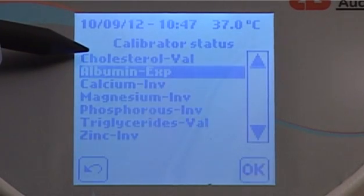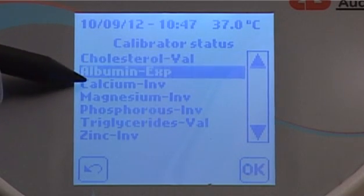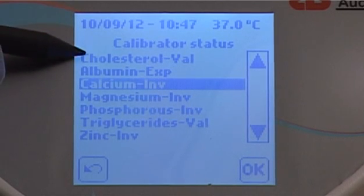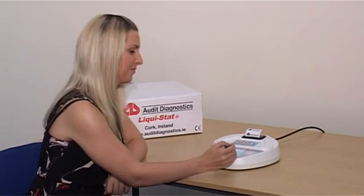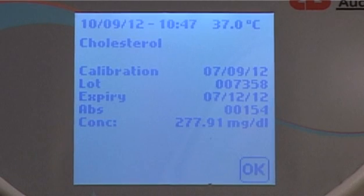A calibration can have three statuses: Valid, Expired, and Invalid. A calibration needs to be valid for a test to be performed. To view the details of any valid calibration, press OK. The calibration date, lot number, expiry date, absorbance, and concentration will be displayed.